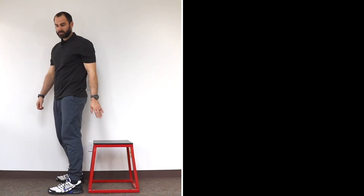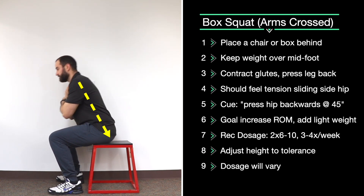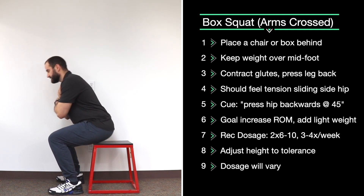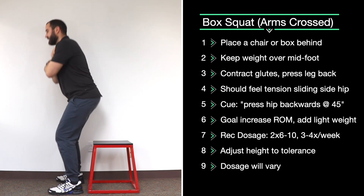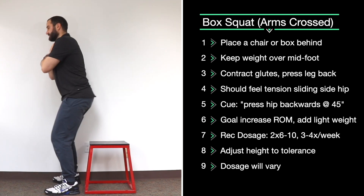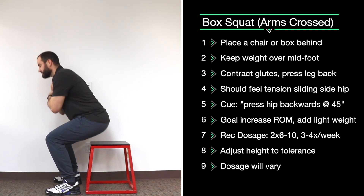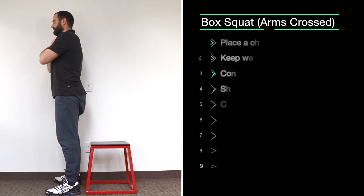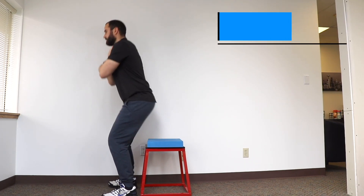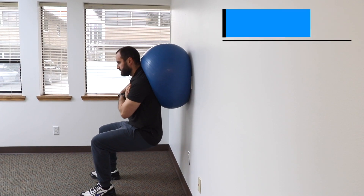Box squat. Have a box behind you, cross your arms, and sit down loading your hips and keeping your weight over your mid foot. This is the most challenging of this series. As you squat down, load your hips and keep your weight over your mid foot. Try hard not to lean your torso forward. We recommend two sets of six to ten reps three times a week. A couple variations: make the box higher to reduce range of motion, or you can do a ball wall squat to build strength and then transfer this later.